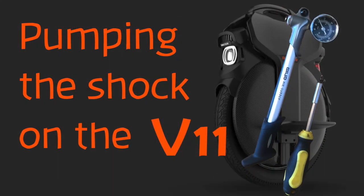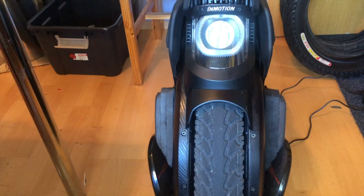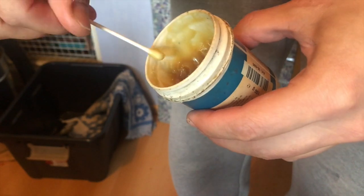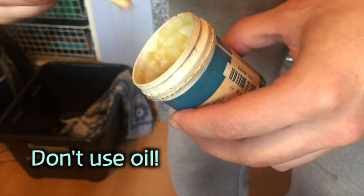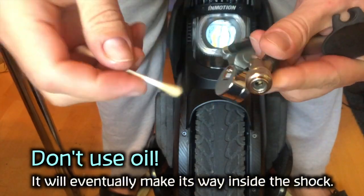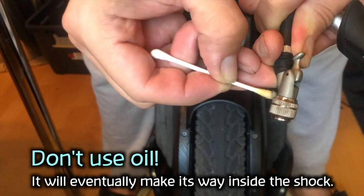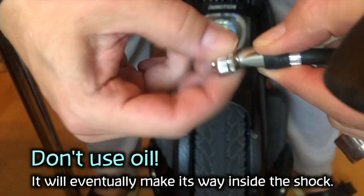Here are my tips for pumping the V11 suspension. It's not completely necessary but it would make things easier if you have some lithium grease. Take a Q-tip, apply a bit of grease, take the pump that was supplied with the V11, and put just a little grease on the threads and where the spinner touches the body.